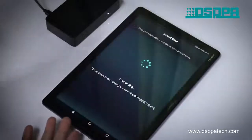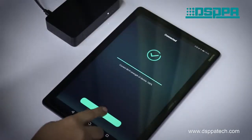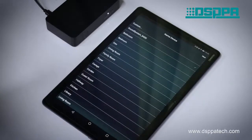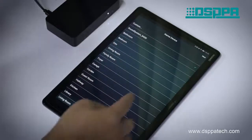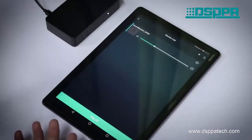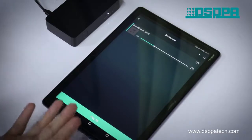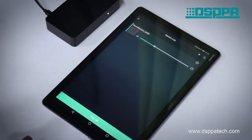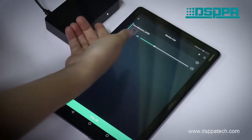Then return to the control app and click 'Next.' Here you can rename your Wi-Fi box. Then click 'Next' to finish the connection. Now we have successfully connected the Wi-Fi box to the desired network, and the Wi-Fi indicator will be always on.